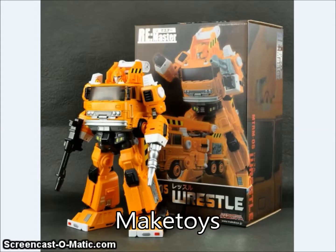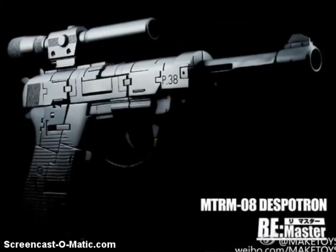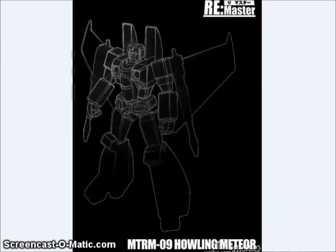We have final images of the Maki Toys Wrestle figure, which is coming out directly from their website soon. We also have our first look at Maki Toys Despotron, which is their version of a Masterpiece Megatron. It will have a real-looking gun mode — not sure how they're going to get away with that without permanently affixed neon on the barrel tip. And we got our first look at the Howling Meteor figure from Maki Toys, which is going to be their version of Starscream. Seems like a lot of people are doing Masterpiece Seekers, seeing if they can do better than Takara.